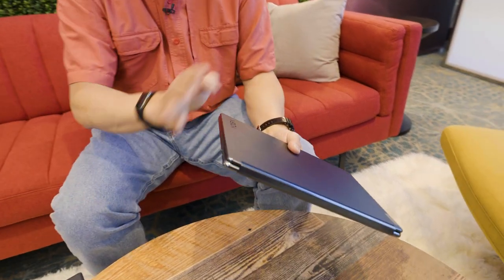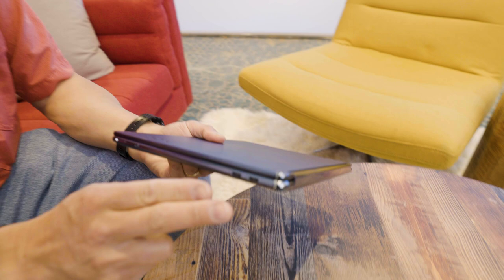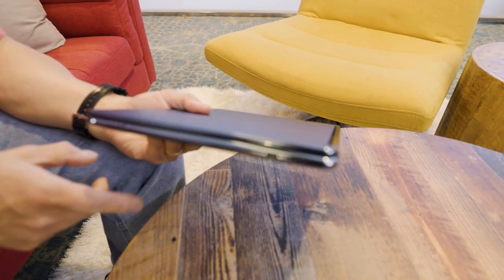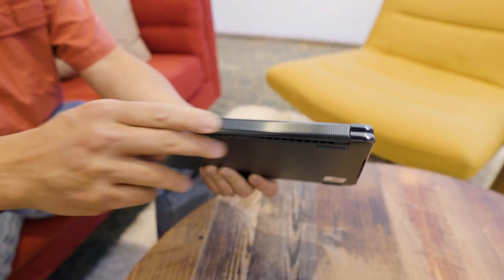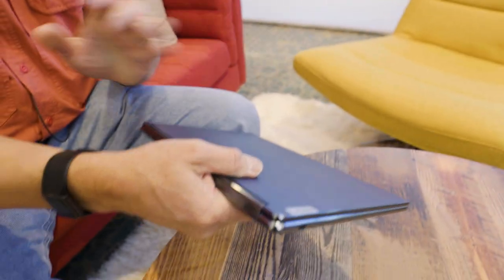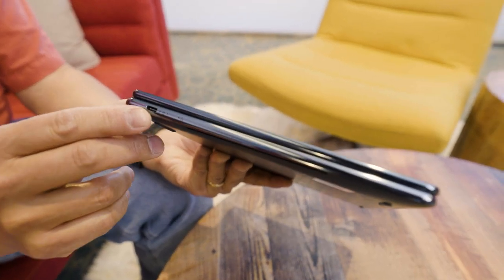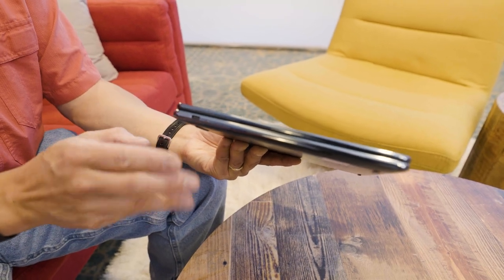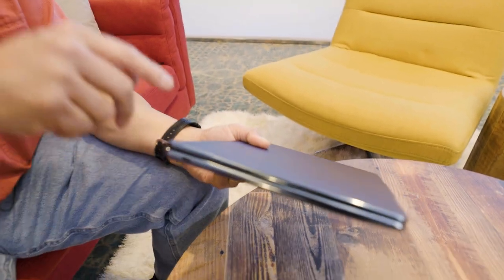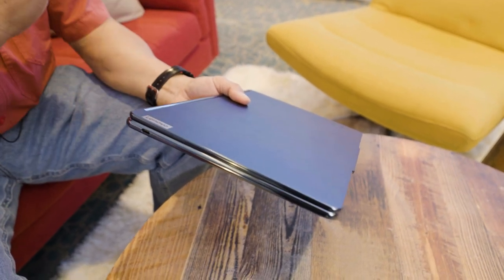I know this looks like a typical clamshell laptop. Let's do the ports because you love the ports. Right side: two Thunderbolt 4 ports, a privacy camera switch, and the power button. We're going to flip it around — this is actually the speakers, which is nice. And on the other side, we get a third USB-C port, and what I like from Lenovo is that typically the third USB-C port is not Thunderbolt 4, but on this laptop it's actually a full Thunderbolt 4 implementation.